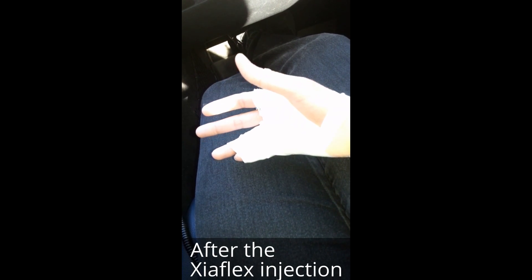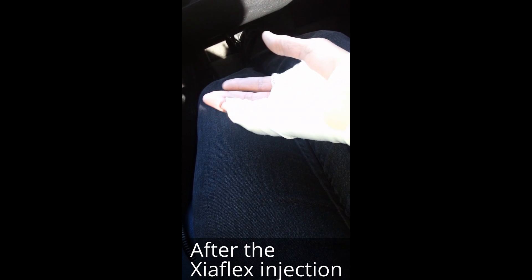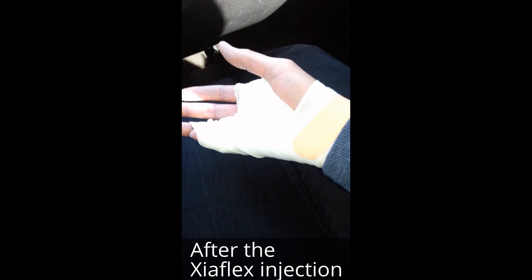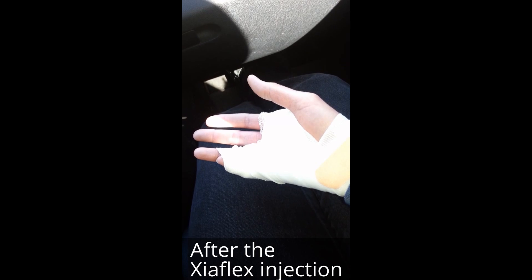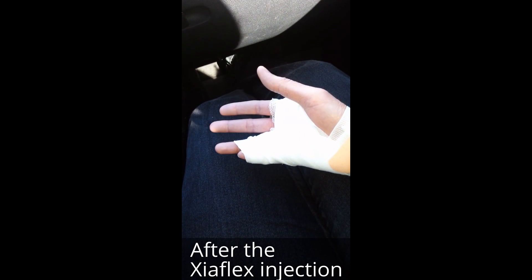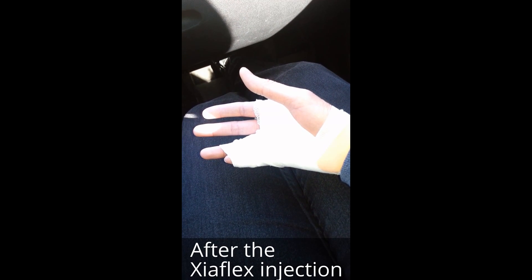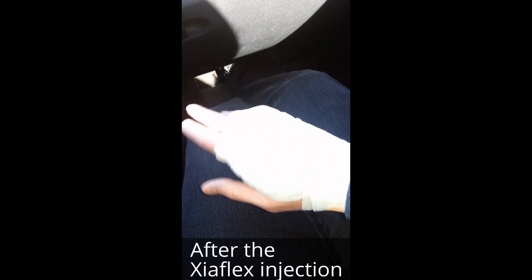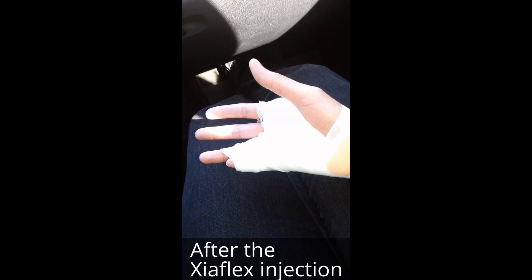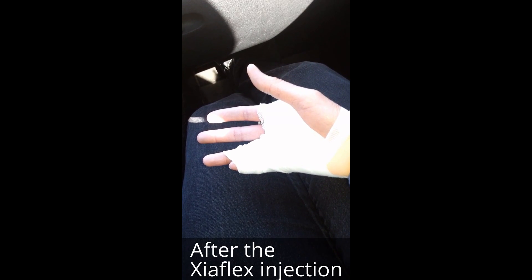I just left the doctor's office after getting the Xiaflex injection. They wrapped it up really well — the injection was no big deal, and this wrapping seems like overkill, but the doctor said my hand is going to swell, probably my arm, maybe up into my lymph nodes in my armpit. So it's probably going to get worse. Right now there's no swelling and no pain, but we anticipate that to change.